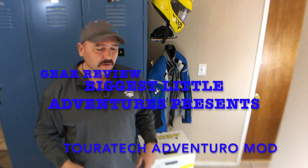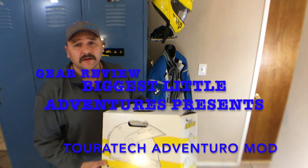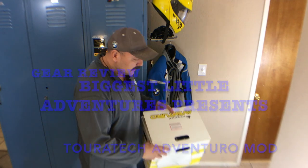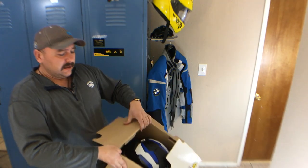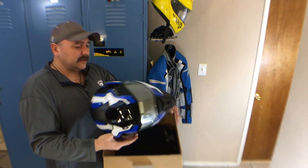Hello, once again my name is Carlo with Biggest Little City Adventures. Today I'm going to be talking about the Tourtech Aventuro Mod. Unboxing the mod — I've already taken it out of the bag — but you have the helmet...